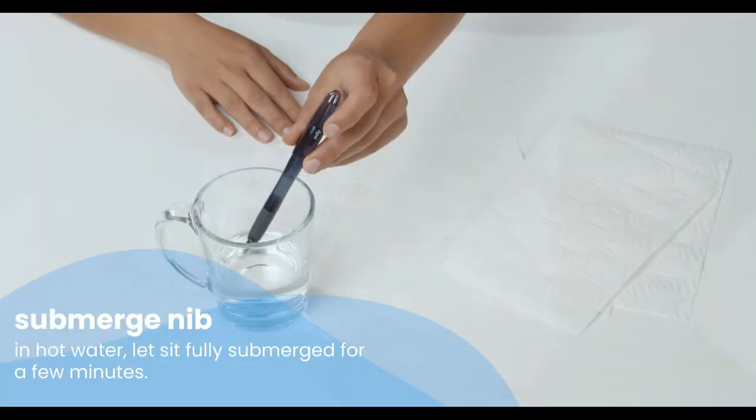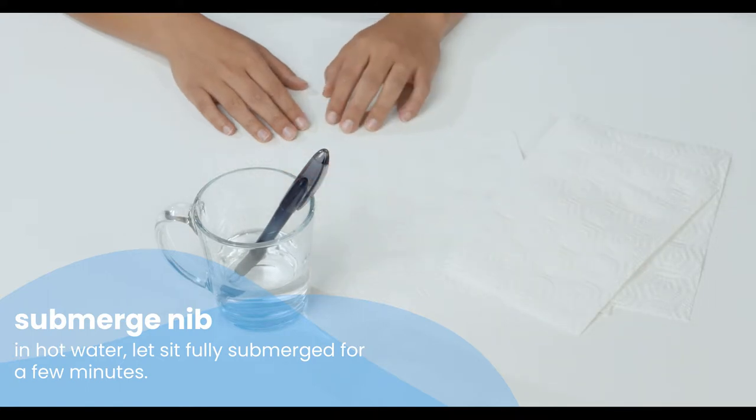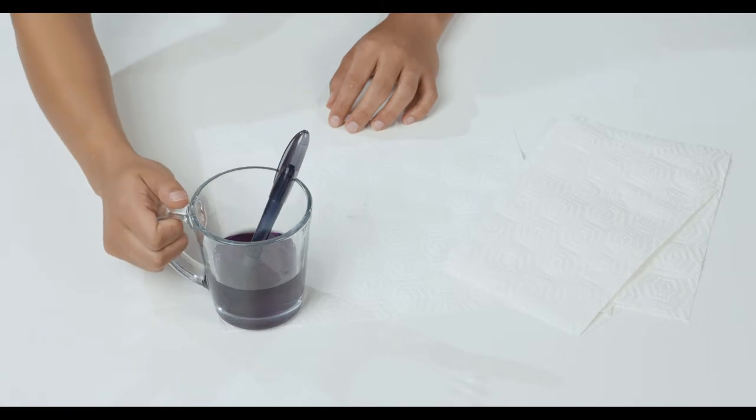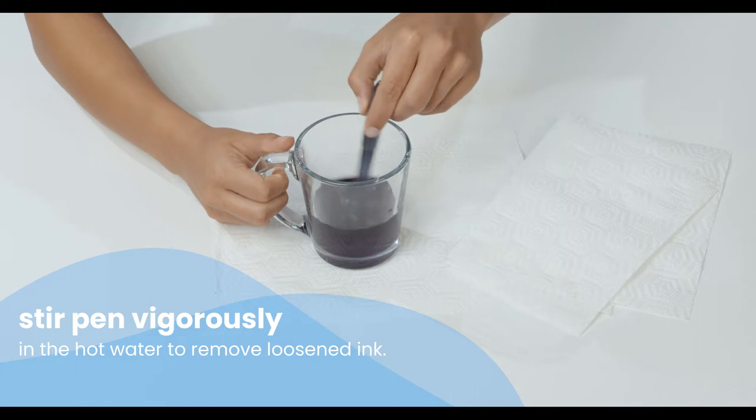Next, submerge the nib with the barrel attached in a cup of hot water and let it sit for a couple of minutes. The nib should be fully submerged. While the pen nib is still in the hot water, stir it vigorously to remove the loosened ink.